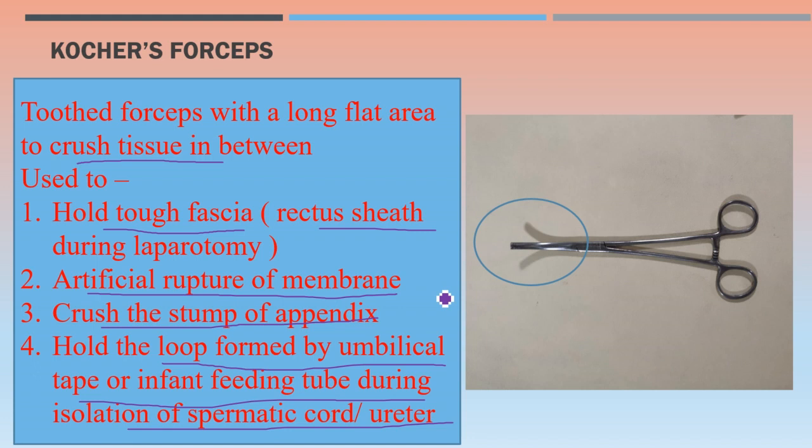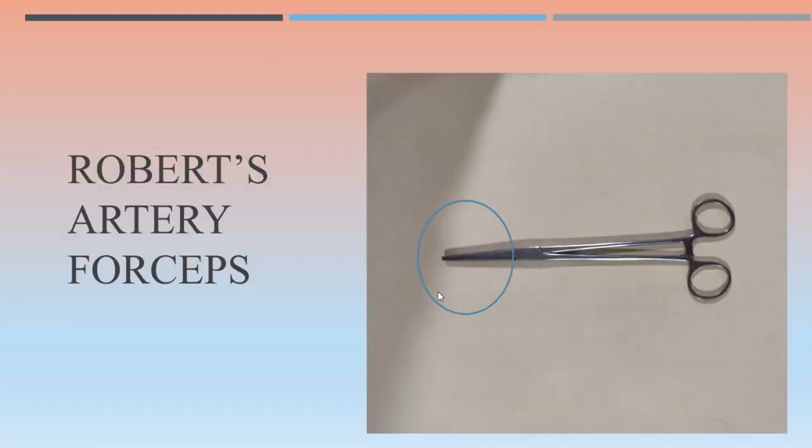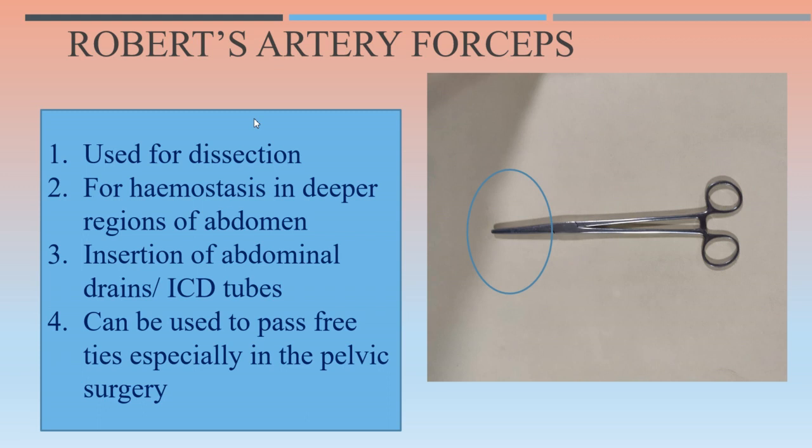The next instrument is the Roberts artery forceps — the straight one. Roberts artery forceps is used for dissection, hemostasis in the deeper regions of the abdomen, insertion of abdominal drains or intercostal drainage tubes. The longer Roberts artery forceps can be used to pass free ties, especially in pelvic surgery.